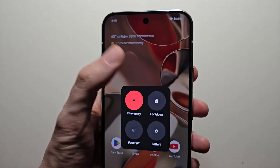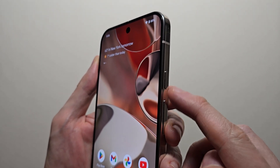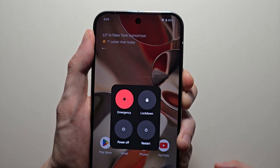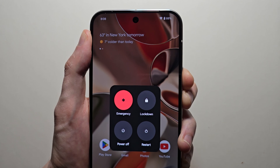Now if it's frozen and you can't do that, to force restart you're going to hold both the power and volume up, but this time keep holding it for about 15 seconds. You're going to hold until the phone turns off.